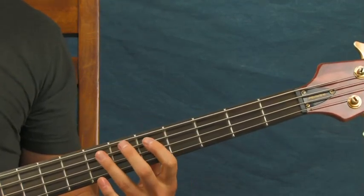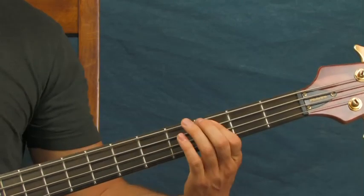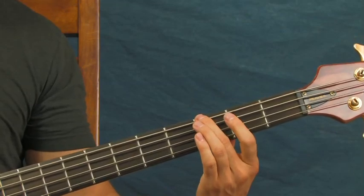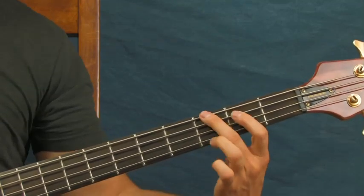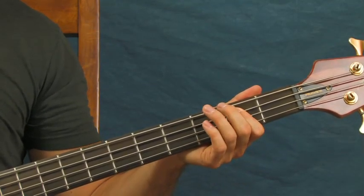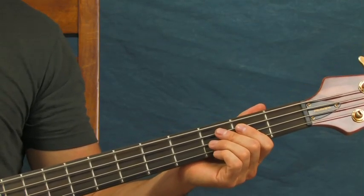At the end — the last round of this — instead of going the third, the second, and then open, you're going to go third, second, and then third. And then you're going to hit the second fret of the A, and then back to the open E to resolve it.